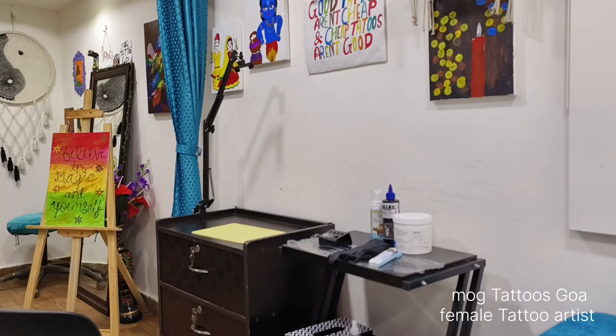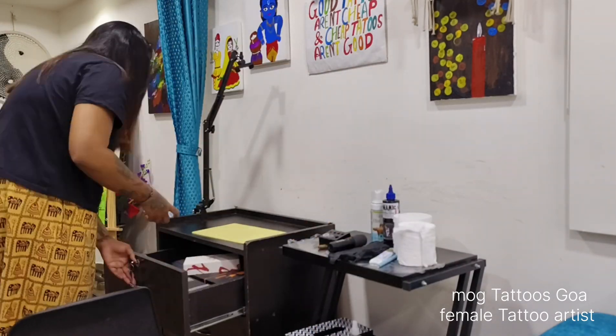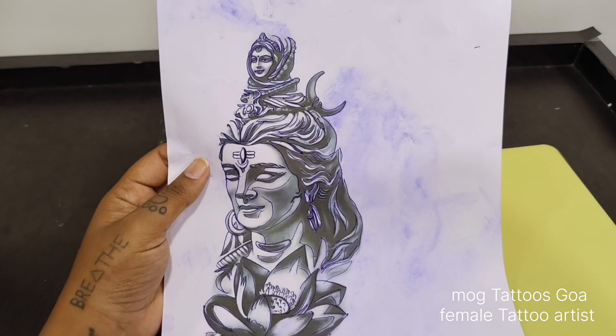I had everything set up before — ink, needle, everything. I had all set up after that.